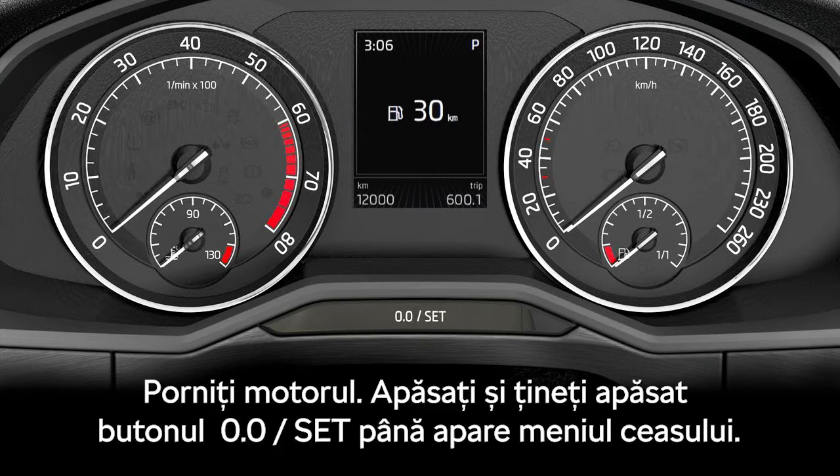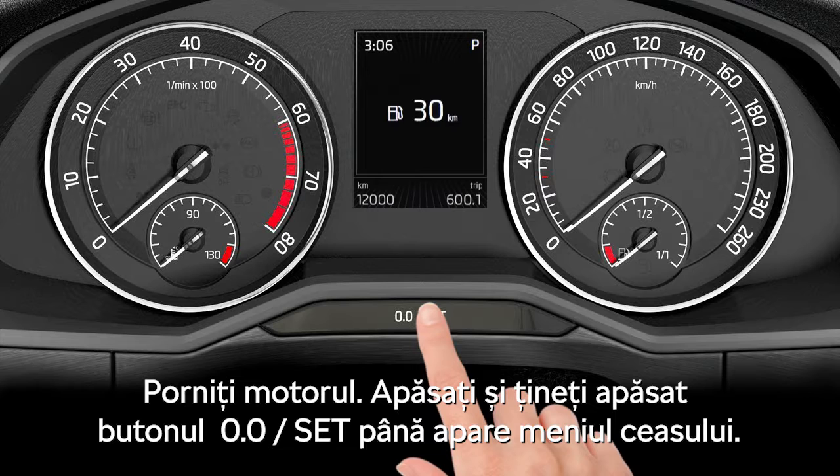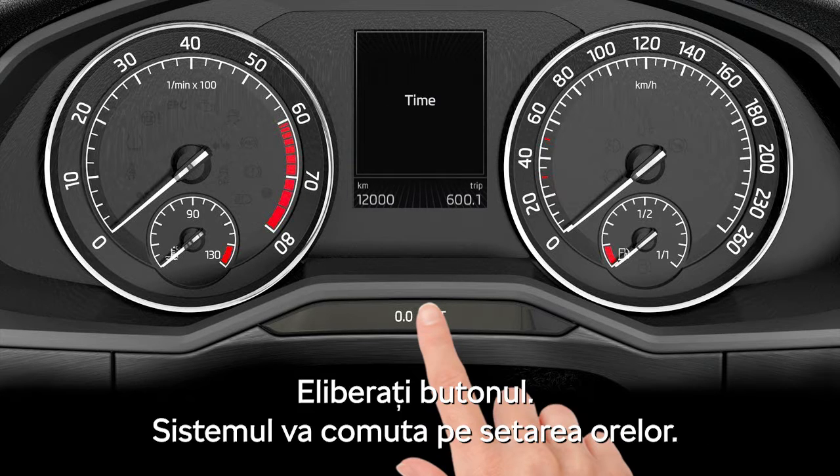Time Setup. Turn on the ignition. Push and hold the Set button until the time item is shown on the display. Release the button.